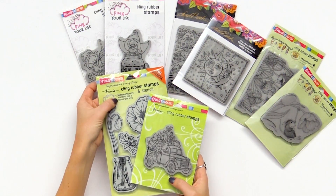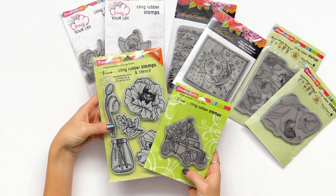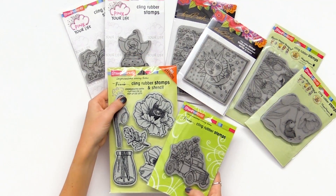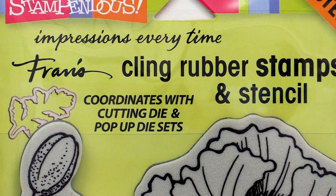Some of them have coordinating dies, which is just a great option if you're a die cutter as well as a stamper. Keep an eye out for coordinating dies with the ones that say 'coordinating with cutting die' and 'pop-up die sets,' and then you know you can find a die that goes with that stamp as well.